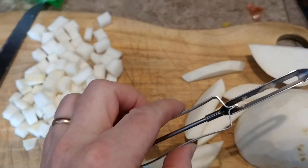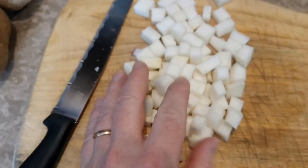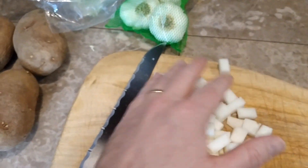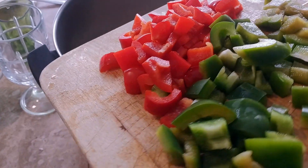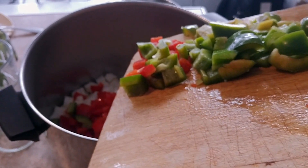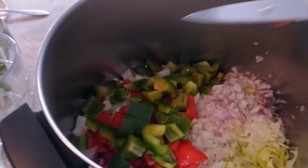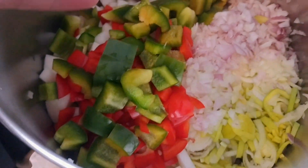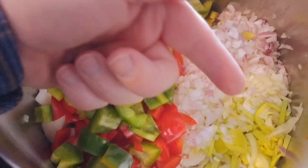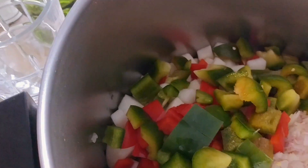I went ahead and used a potato peeler to peel the outside of the turnip, and now I'm cubing it and getting it ready to put into the pot. Now for the red and green pepper — just add those in. What beautiful color. You can see the peppers, the shallots, the leeks. Underneath that are the onions, and the white cubes over here are the turnip.